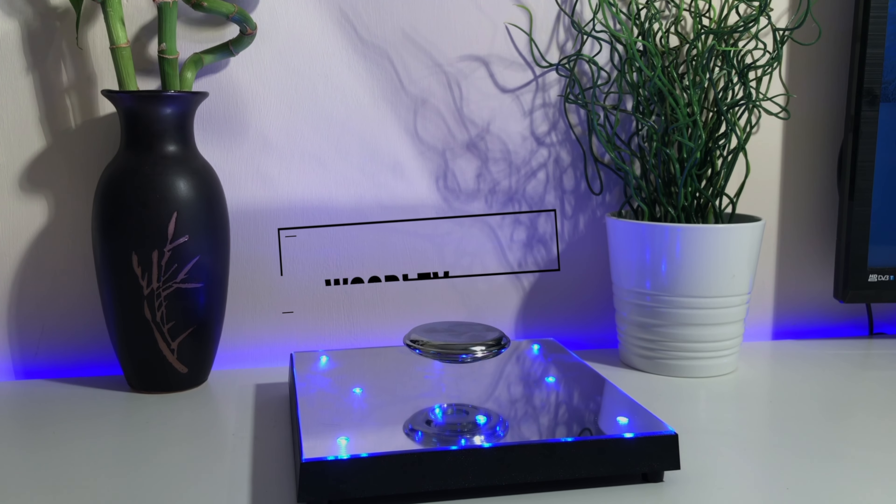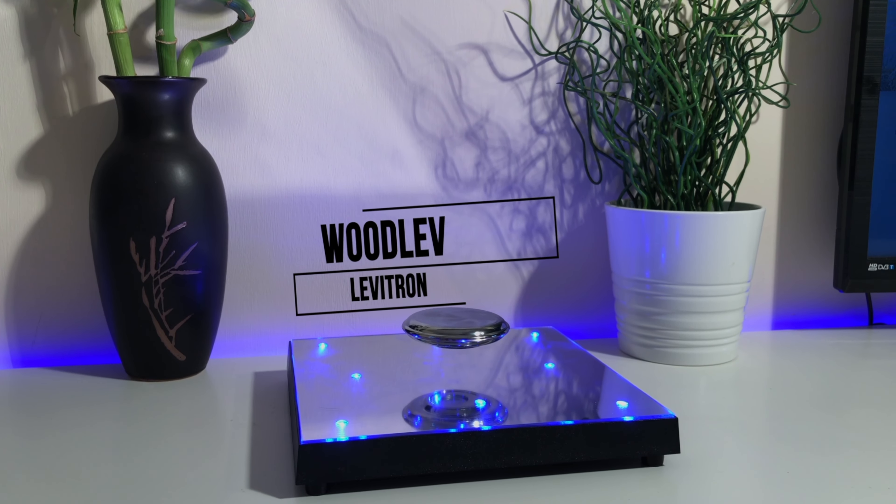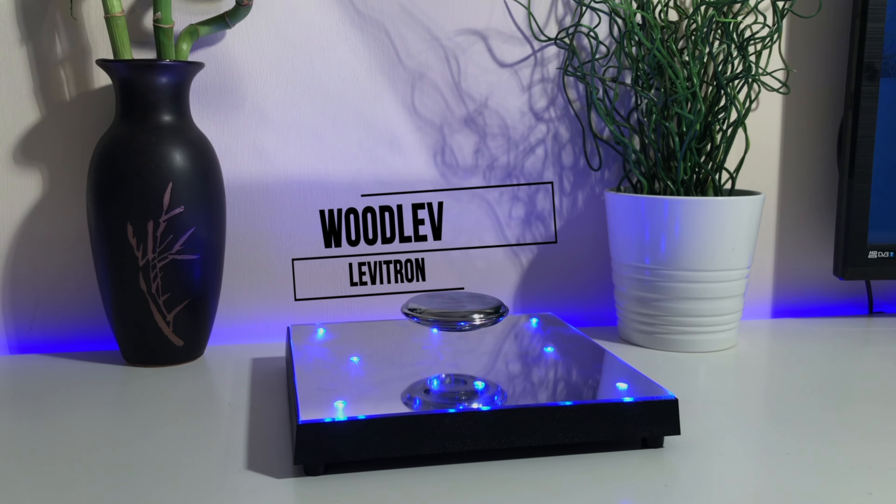Hi guys, what is up! Imagine a gadget that could levitate your things in midair. Well, today I might have just found the future of home furnishing. So this is the Woodlev levitation platform — this thing is just freaking awesome.